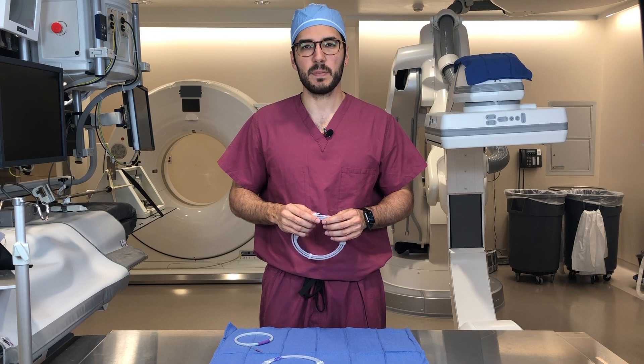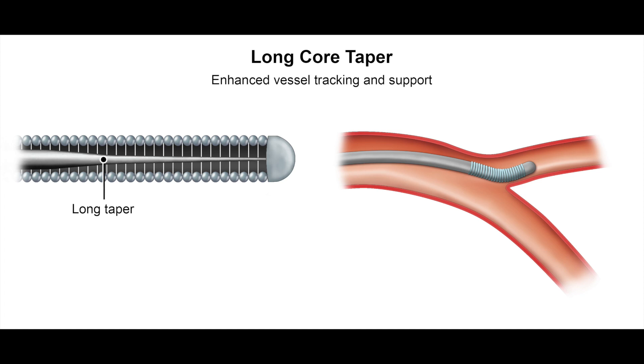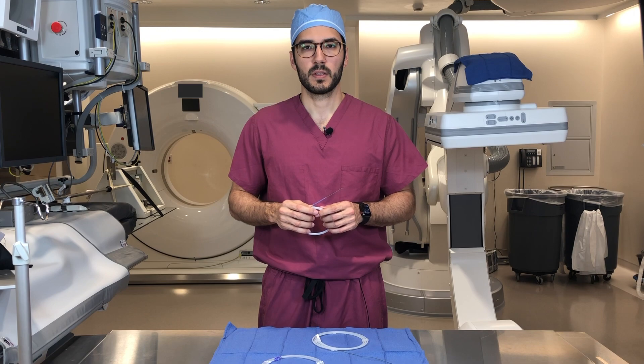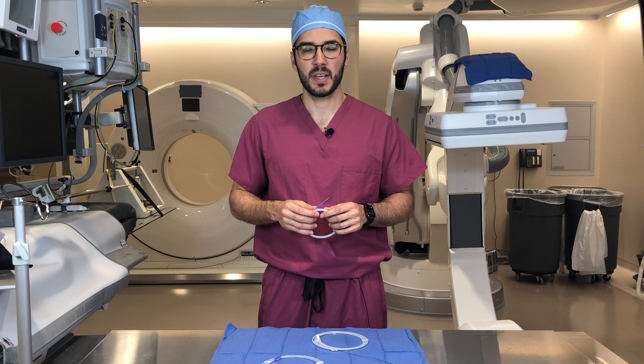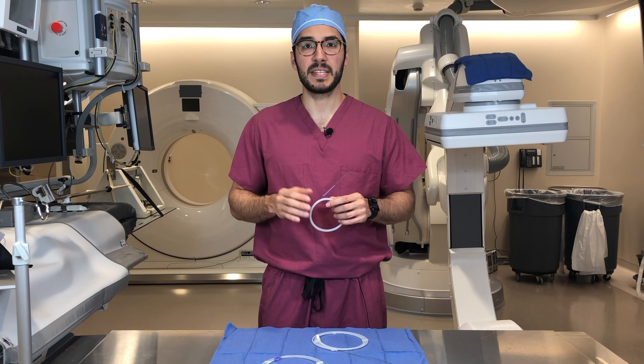Wires can also vary by their tip configurations. Many wires have a soft, atraumatic tip at the leading end of the wire. This floppy tip is created by the gradual tapering of the mandrel and it can range between one to six centimeters. The longer the floppy portion of the wire, the less likelihood that the wire will cause a dissection. Other wires have a curved end to them, known as a J-tip, and this adds an additional degree of safety. The curved end avoids branch vessels and bounces off plaques instead of digging into them.